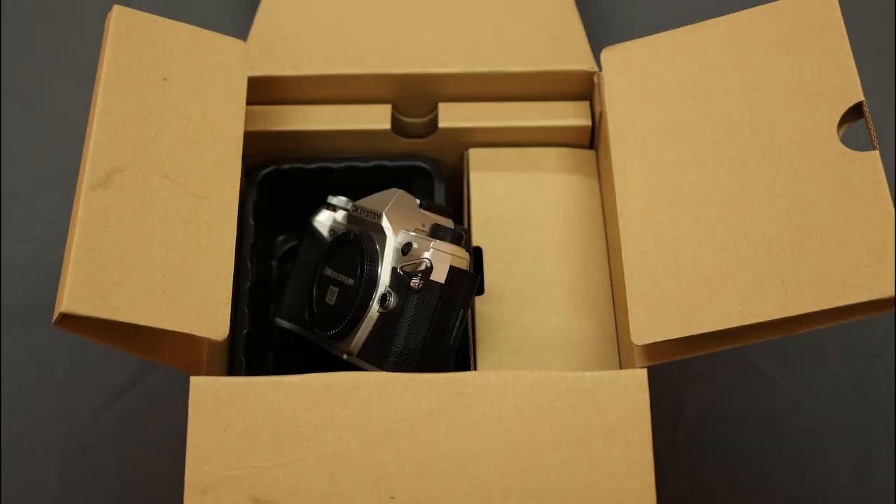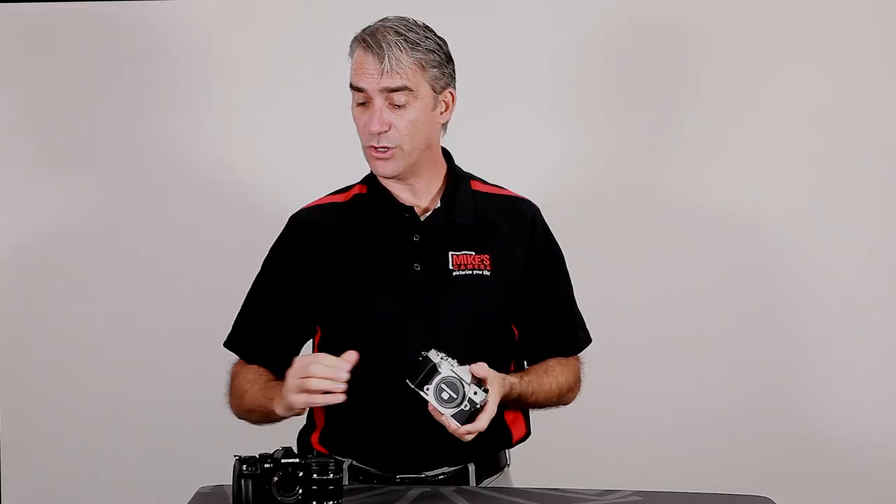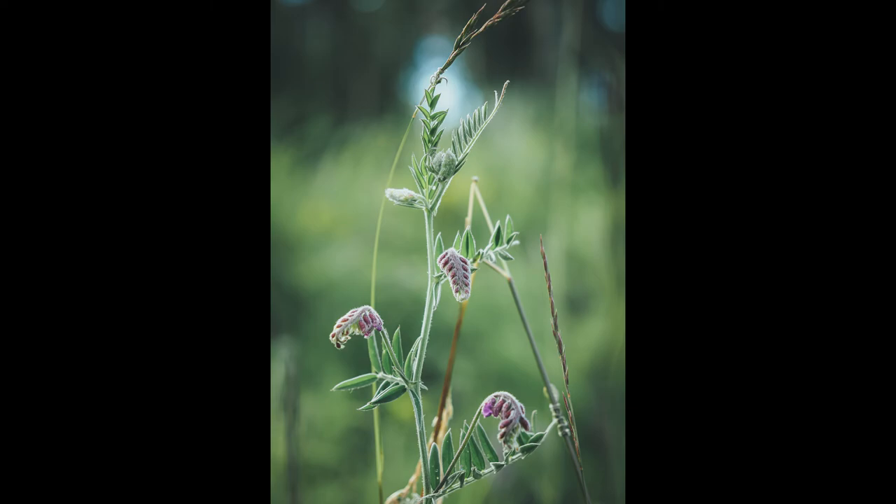Introducing the new, first fully branded OM System camera: the highly compact OM5. It is less than 5 inches long, 2 inches deep, and 3 inches tall. When you compare it to the fairly recently announced OM1, it's a considerable size difference, not to mention weight savings. This camera has been designed to truly be your go-everywhere, take-everywhere, capture-everything camera.